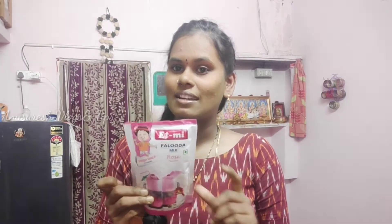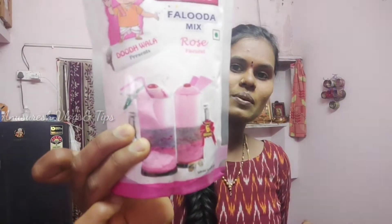So, this recipe is called Eat-Mi Falooda Mix. Let's see how it is prepared.